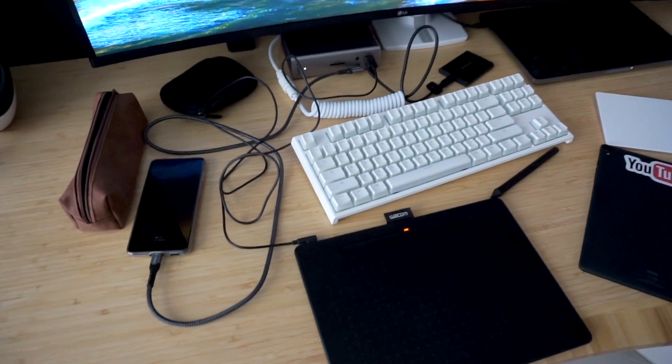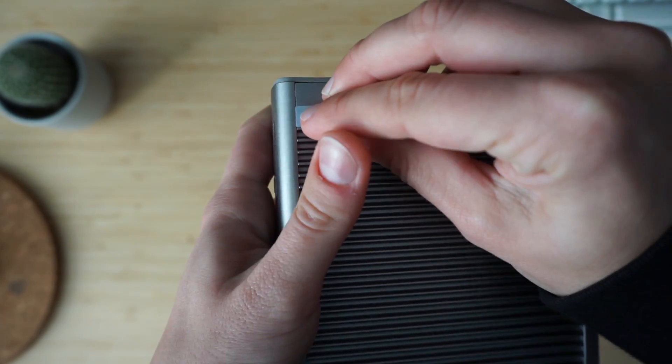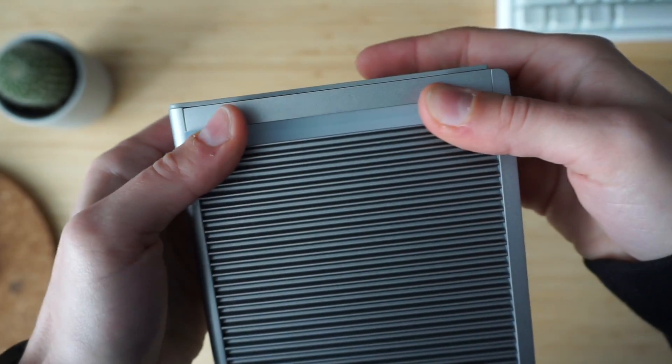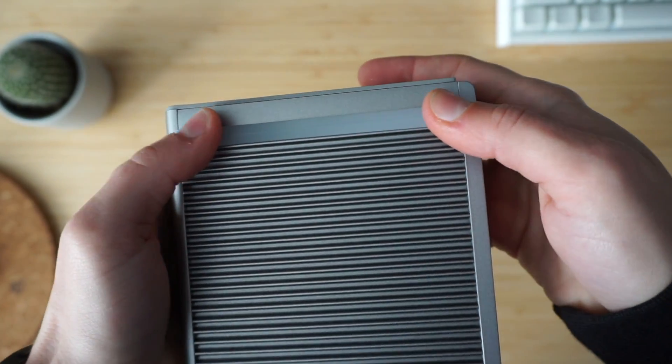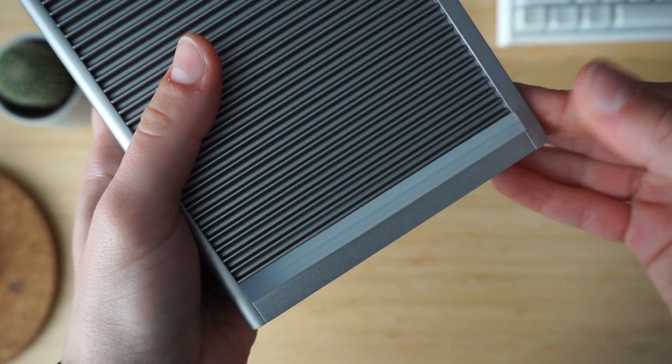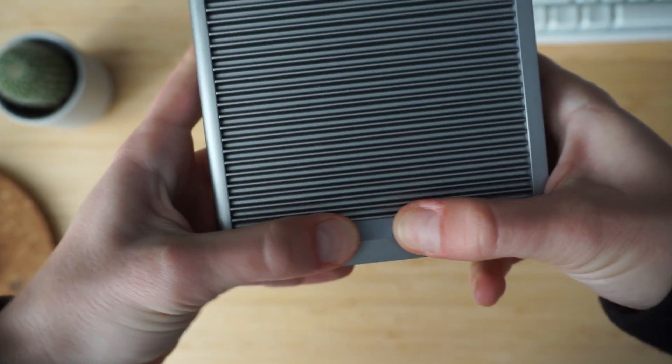Let me show you how to install the rubber feet if you want to use the dock in a horizontal position — which is how I like it, tucked under my monitor. It helps the dock not slide or scratch the desk when connecting things to the front, and lifts it just above the surface to help with heat distribution. The trick is to insert the far ends of each rubber foot first, pressing firmly where the rib meets the frame, then gently press the rest in. If you start from one end and go through the middle first, you'll stretch it too much and won't be able to tuck the other end.